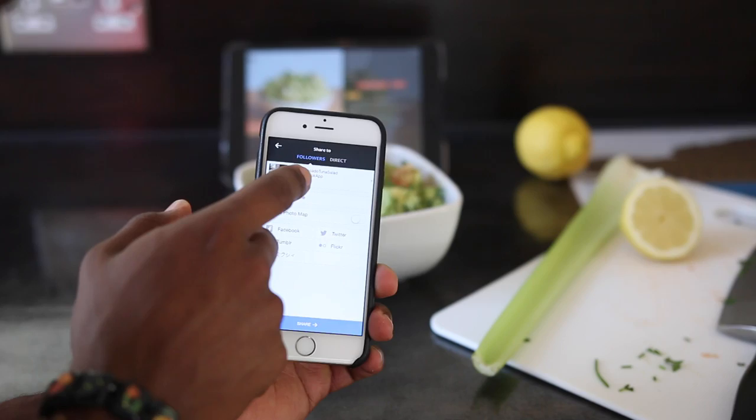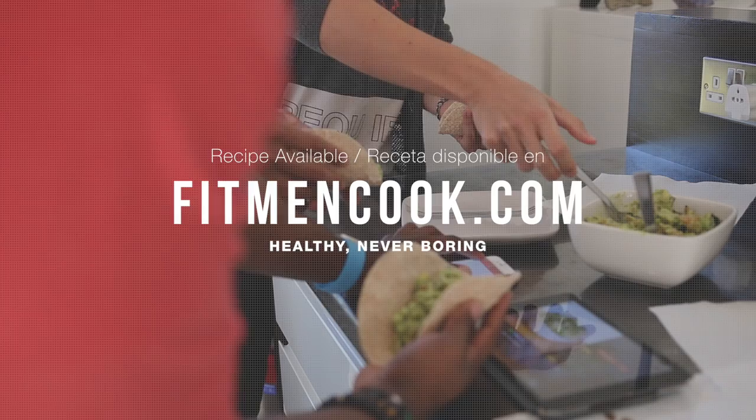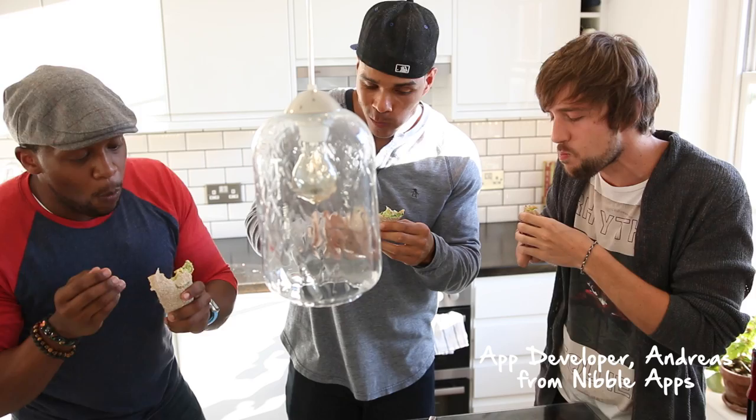I am off to enjoy this awesome salmon avocado salad. Until then, keep it healthy but never boring. Check out fitmentcook.com for this amazing recipe. And remember to get your copy of the Fit Man Cook app for Apple iPhone, iPad, and Apple Watch.